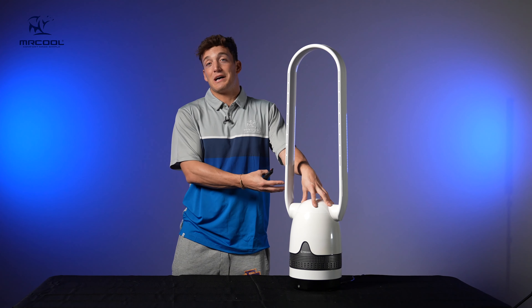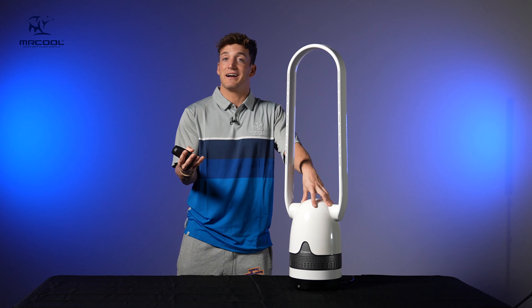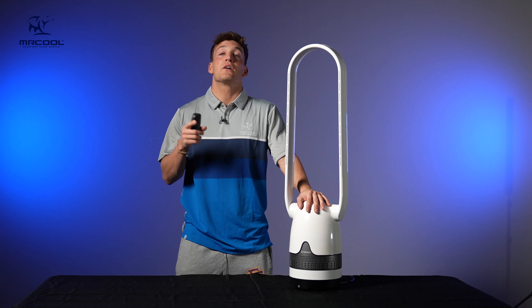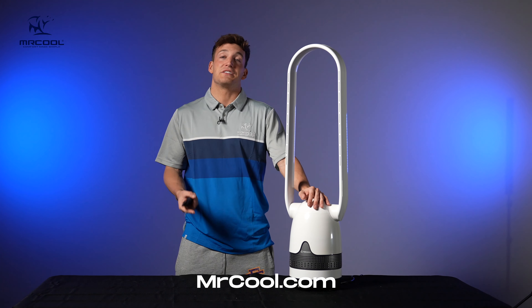This is a great investment for your health even — you want to be breathing clean air. Thank you for watching this video, guys. This is the Mr. Breeze fan by Mr. Cool. If you want one or are interested, go to mrcool.com today and check it out.